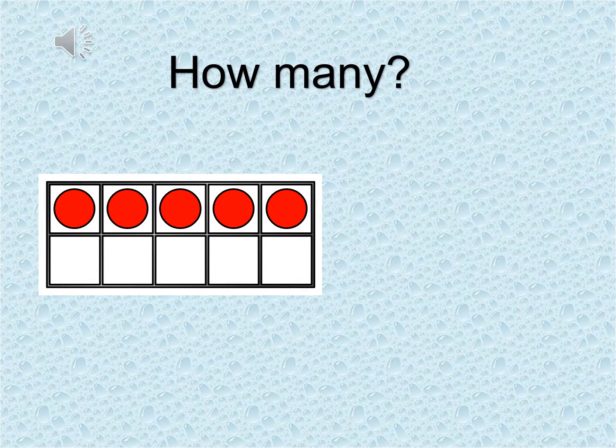Time to get our brains warmed up. What I'm going to ask you to do is have a look at the ten frame. Then I want you to shout out how many counters you can see as fast as you can. Are you ready? Well done — that's five counters. How about this one? How many counters can you see? That's correct — there are eight counters: five across the top and three across the bottom. Notice that there are two spaces that are empty.